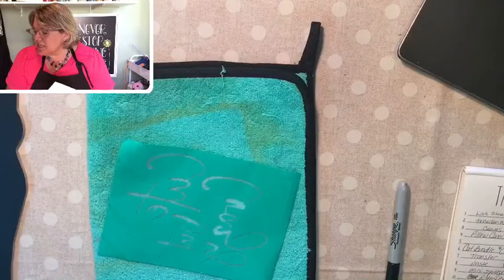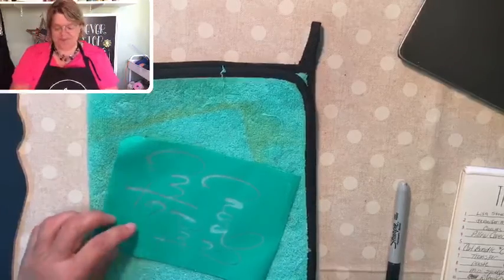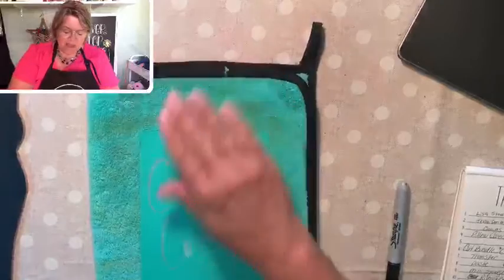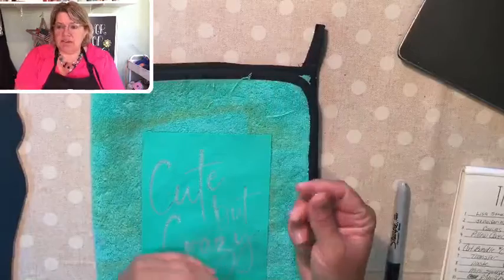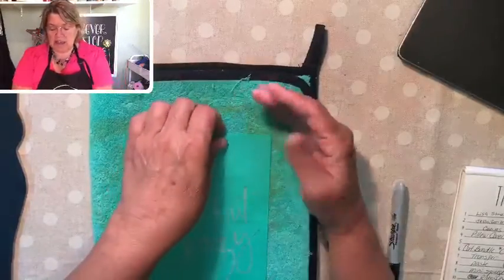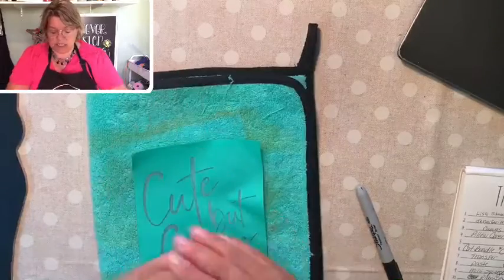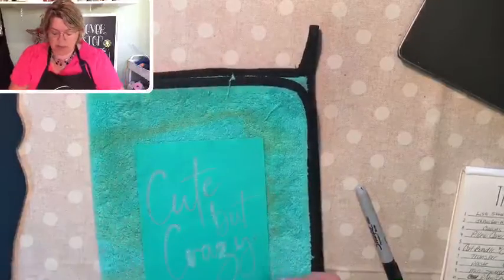I am going to fuzz this transfer — it is very very sticky. What fuzzing does is you lay it on a piece of fabric that has a little bit of lint, like a towel, a t-shirt, your jeans — anything with a little lint that the sticky transfer can pick up to soften the adhesive. I'm using a fuzzing towel from Chalkotaur, which is available on my website.